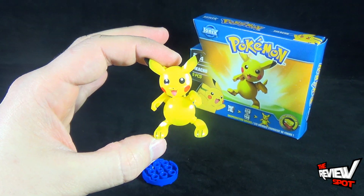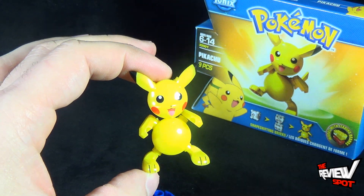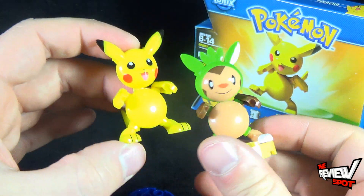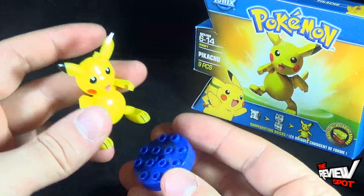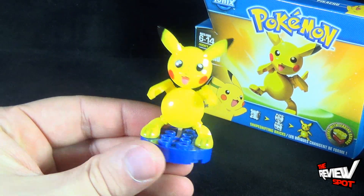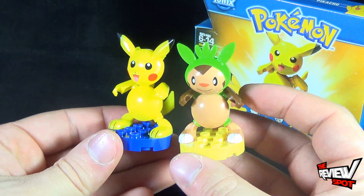Just like that, you have created a Pikachu! As I mentioned, Pikachu essentially has the same body as the Chespin we already put together. Now Chespin has a display stand, but don't worry — Pikachu also comes with one. We just click that into place. Glad it's blue, because Pikachu being all yellow, and Chespin comes with his yellow stand.